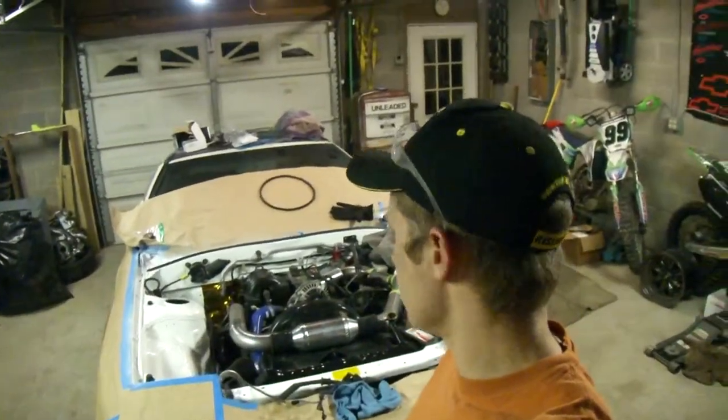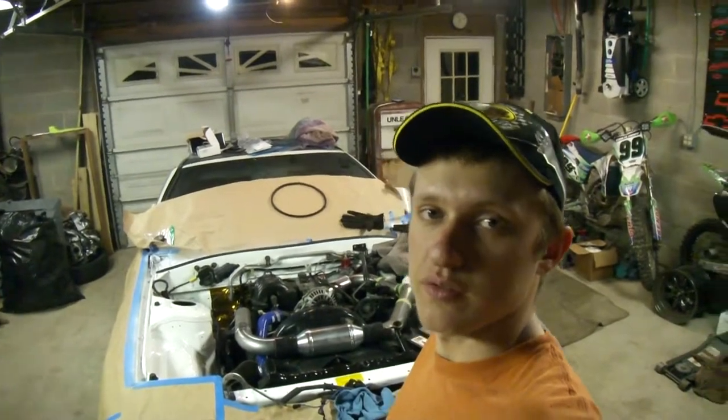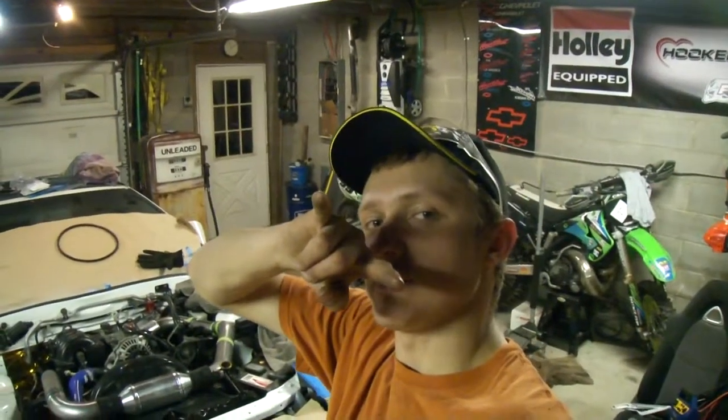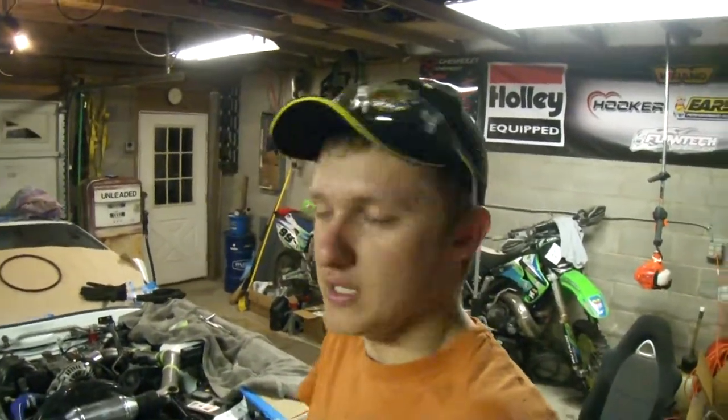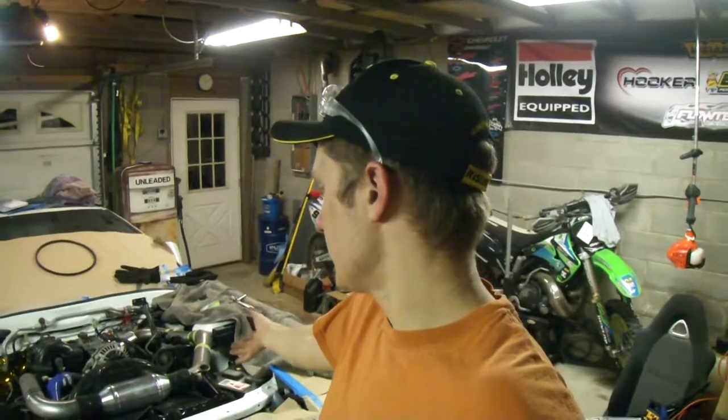We'll get all this stuff tidied up pretty and painted before the next one. Again, thanks for tuning in - like and subscribe. Sorry it's been a lot of builds and not a lot of fun, but you've got to build them before you can have fun with them. This thing will be done soon and we'll be taking her to the Dragon. Keep it red.